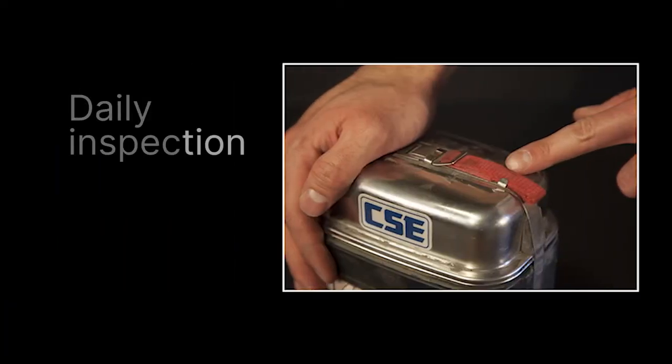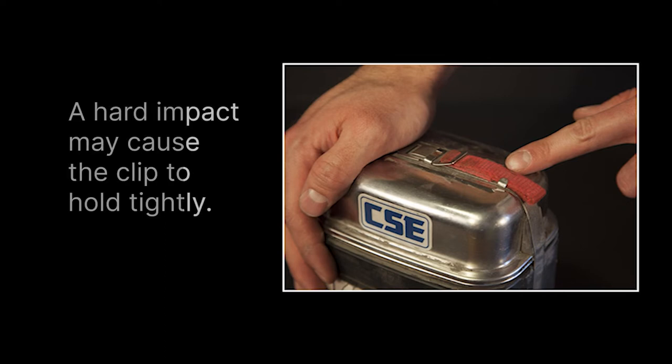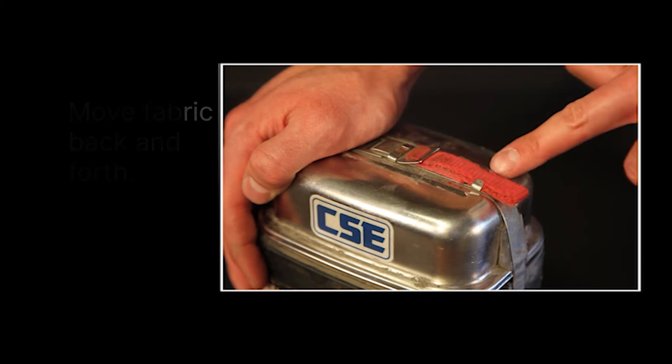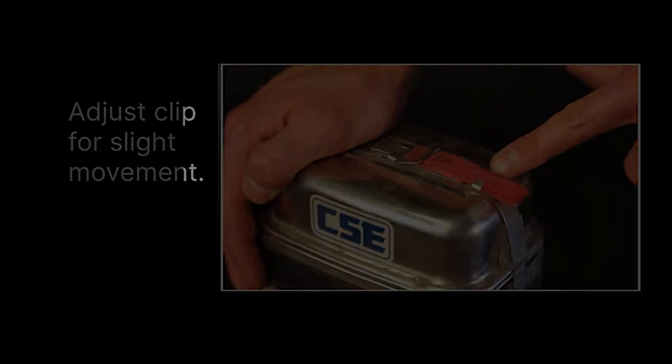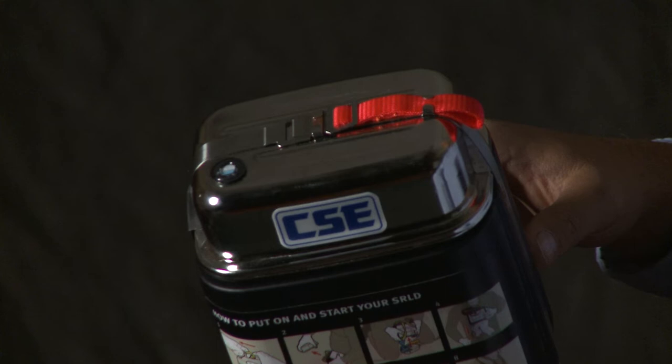The next step in the daily inspection: you must inspect the pull loop and clip. Ordinarily, the loop is held flat by a small steel clip so it can't be pulled accidentally. But a hard physical impact to the clip may cause it to hold the loop tightly. You can inspect the loop and clip by moving the fabric back and forth. If the loop cannot move at all, adjust the clip to allow for slight movement. If the loop is torn or missing, return it and get a replacement.